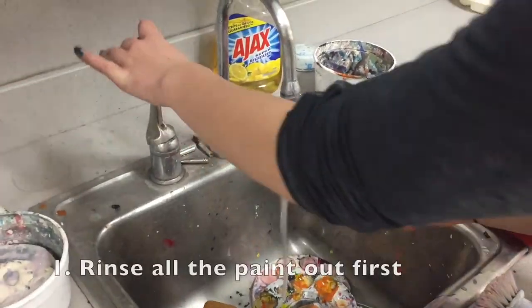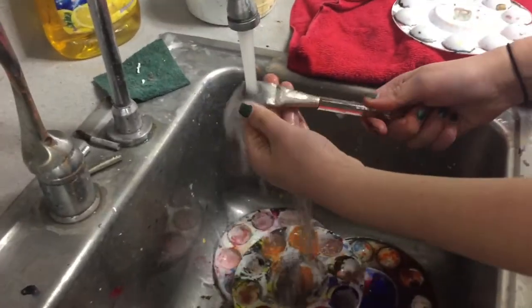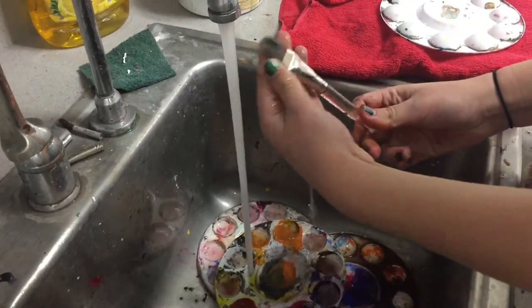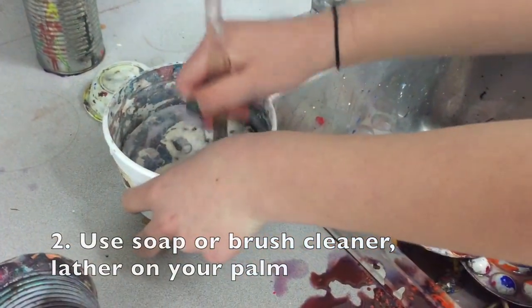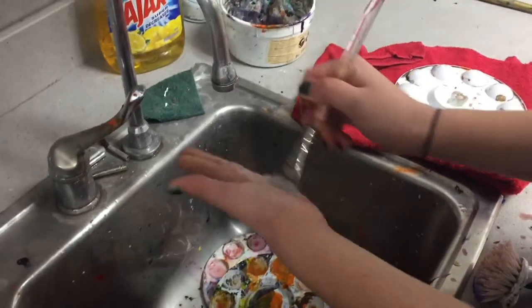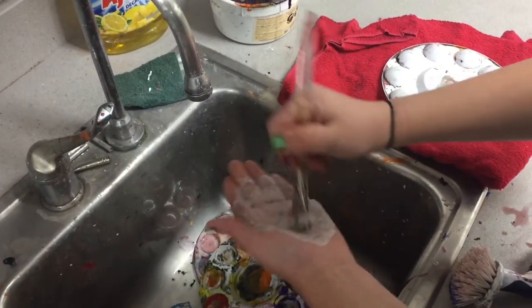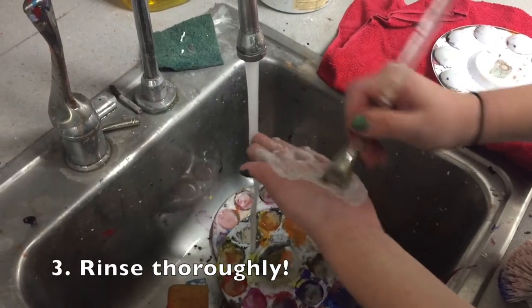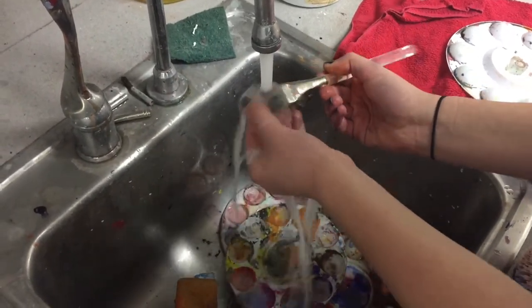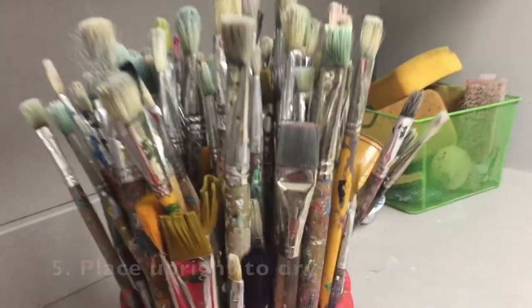And then we're on to brushes. First, you're going to rinse all the paint out of the bristles — we don't want to get paint in the soap, do we? Next, we'll use brush cleaner soap and lather it on our palms just like shampoo. Look at those suds! Wowee! Now we're going to rinse all the soap out of the bristles — we don't want to paint with a soapy brush later. We'll reshape the bristles and place it upright to dry.